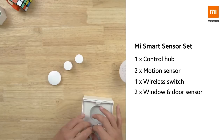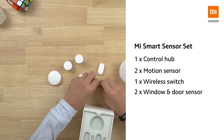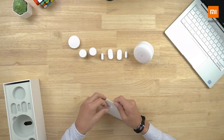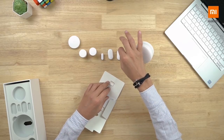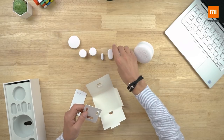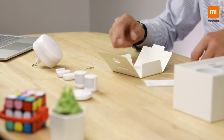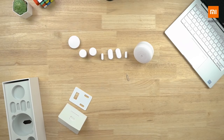Then we have two motion sensors, a wireless switch, and two window and door sensors. You can see they're magnetic — it's funny, actually really well hidden. There's an instruction booklet and a small reset key that you can use if you need to repair or reset any of the sensors, plus some extra stickers for attaching and removing the door and window sensors.